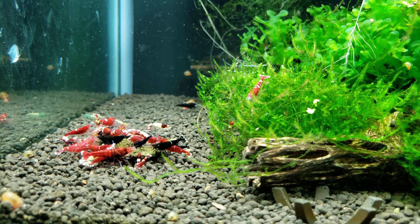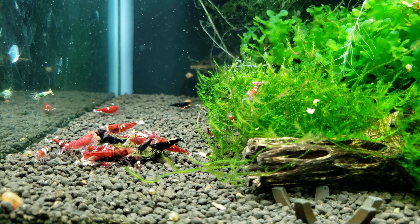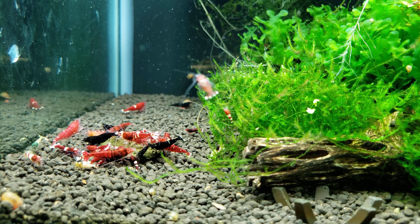If I was to suggest anything in particular for people with shrimp tanks, I would say: lots of plants and do fewer water changes.